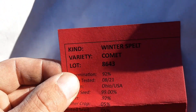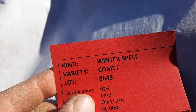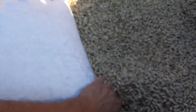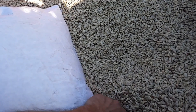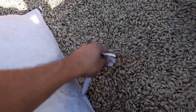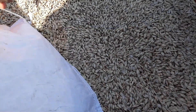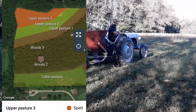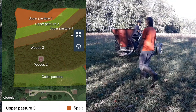This is the comet winter spelt. We've sectioned off a part of our upper pasture that is about an acre in which to plant this.